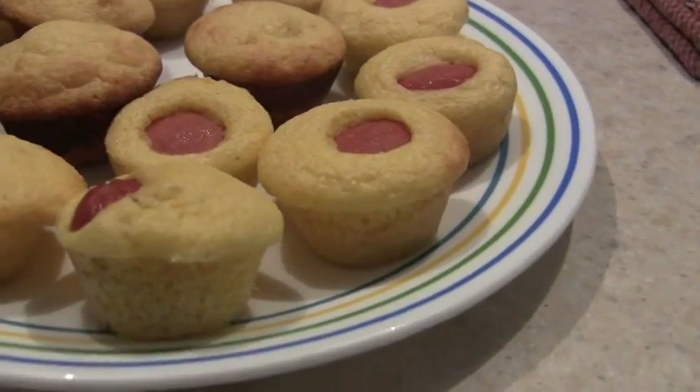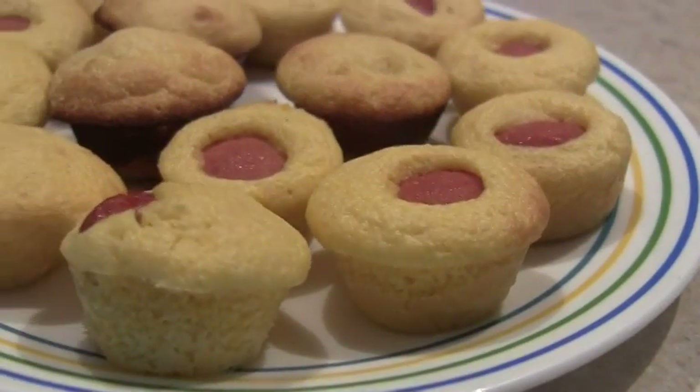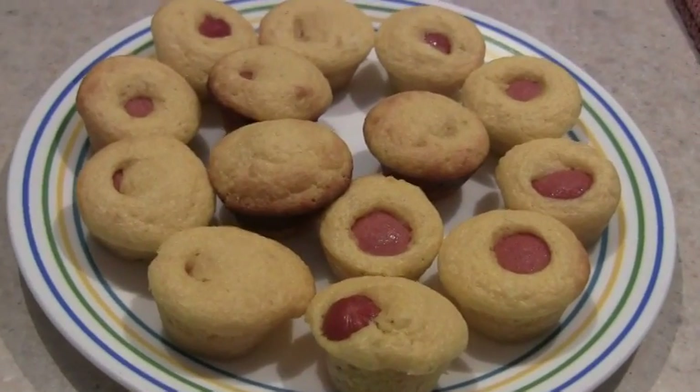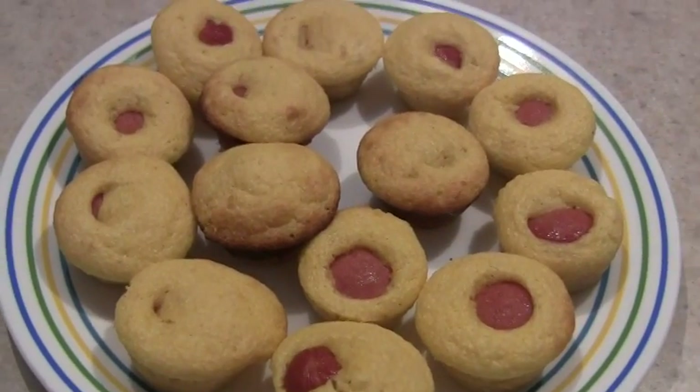They popped out of the muffin tins really easy — they just pop right out and they're awesome. So another win! We are on a roll, you guys, so pin this and like this video, we are on a roll.